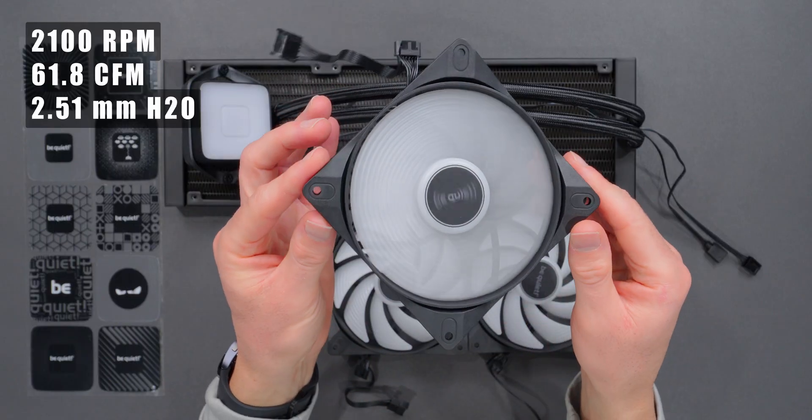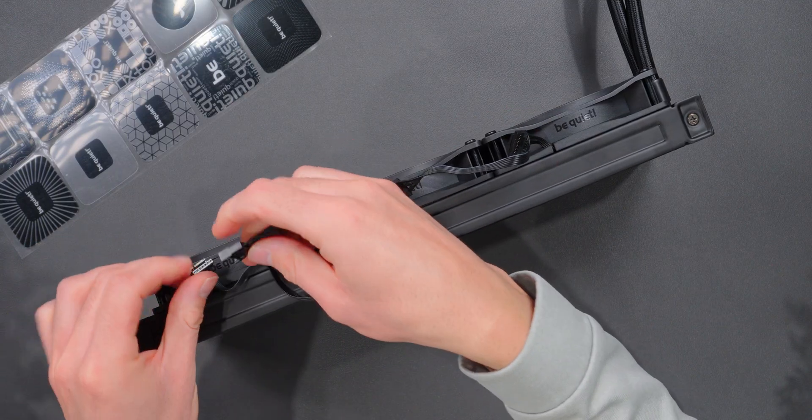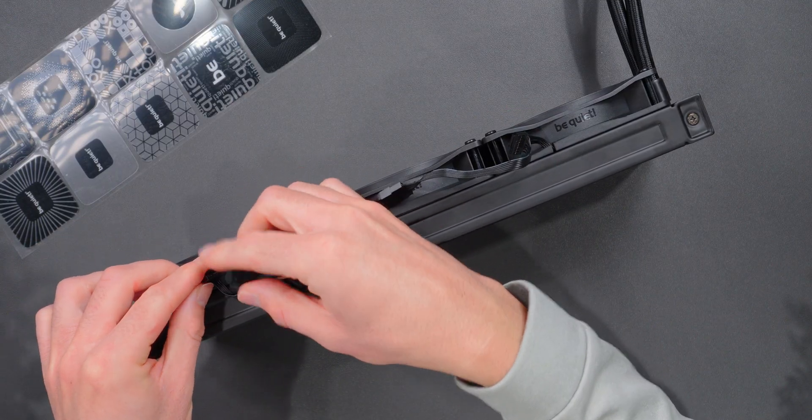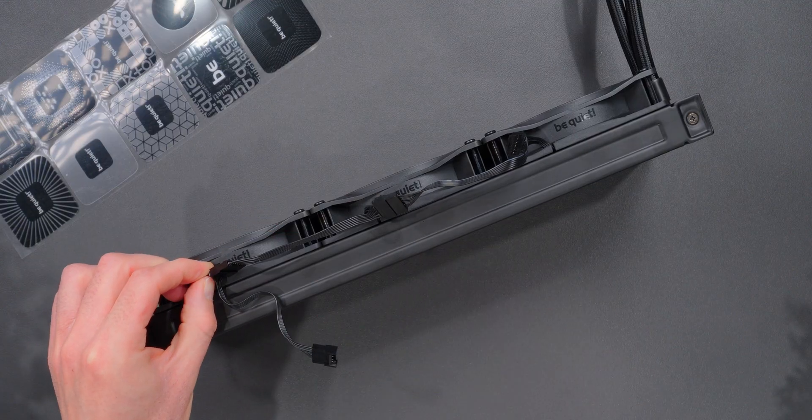Static pressure measures 2.51mm H2O, which is decent for radiator use. What's different on these compared to what I'm used to seeing on Be Quiet's fans is this new daisy chain cable system. It lets you connect the fans to each other with a single cable instead of using a separate PWM and ARGB cable for every fan. I like the idea, but it's still a little messy with that extra connector hanging off of every fan.